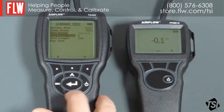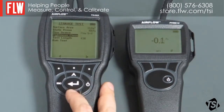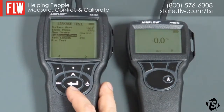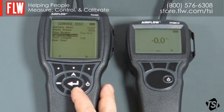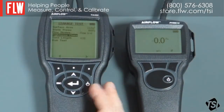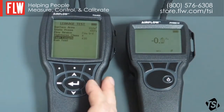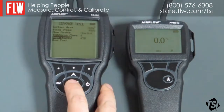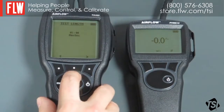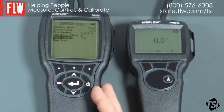Then we have the tightness class, which is specified by the standard. There are four tightness classes, A to D. A to C are the ones normally used; D is used for special laboratory purposes. A is the easiest and least tight of the classes, which we'll use today — go in and select A, then save it. Now we need to set up the test length. The standard specifies that the test length should be at least five minutes, so we're going to change this to five minutes. Save that. We now have all the parameters required for the test set up and ready to go.